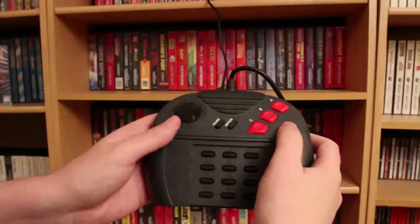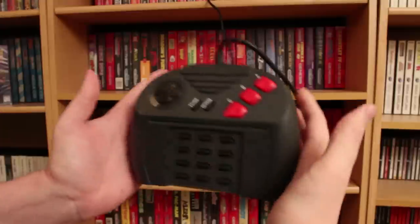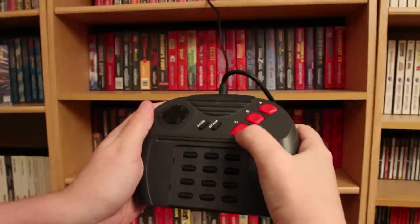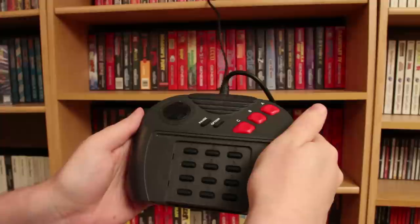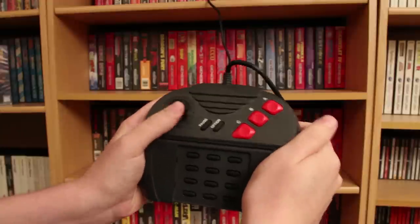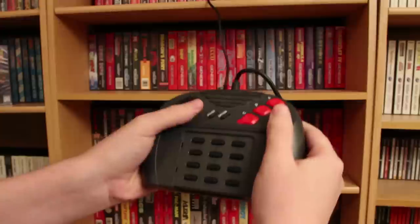Here is the controller for the Atari Jaguar 64-bit system. It's very, very cumbersome — this thing is huge. It has C, B, and A buttons that are very steep and backwards, so I guess all Atari owners are dyslexic. Plus it has probably one of the worst D-pads I've ever felt. Your thumb comes at it at an odd angle and it just doesn't feel natural at all.